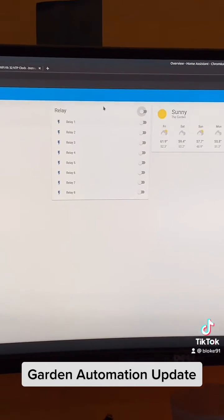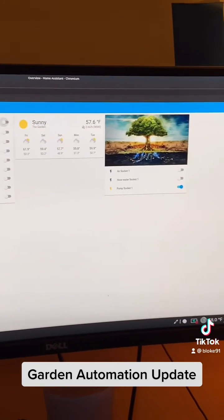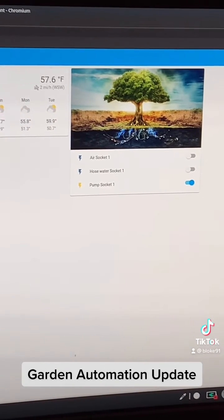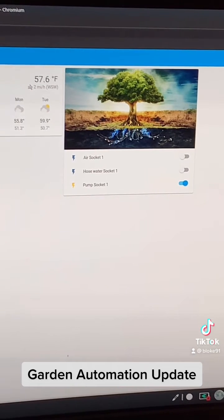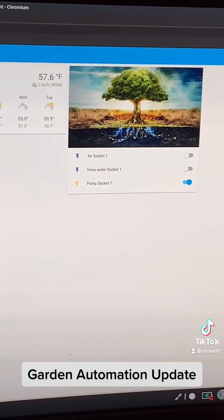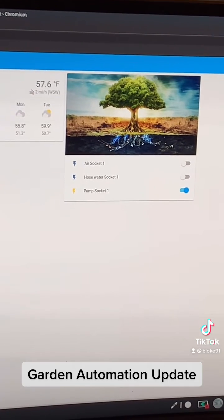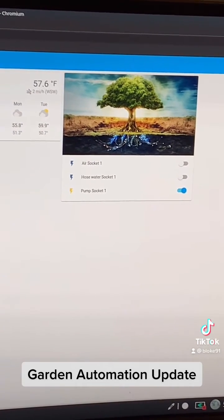Home Assistant also connects to the cloud, so I can access this instance with an app on my phone to control my devices and automations remotely.